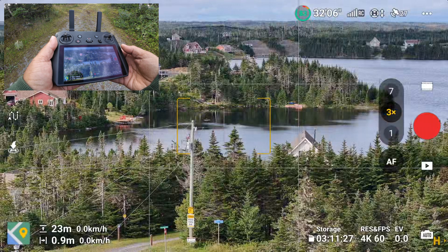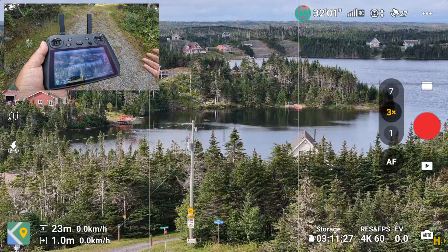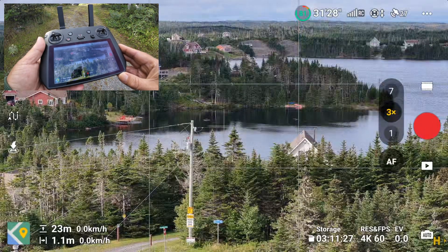If we switch over to the 3x camera, we're now capable of filming night shots, master shots, quick shots, and spherical panoramas. We'll take a closer look at those at the end of the video, but let's get into some of the really interesting updates.